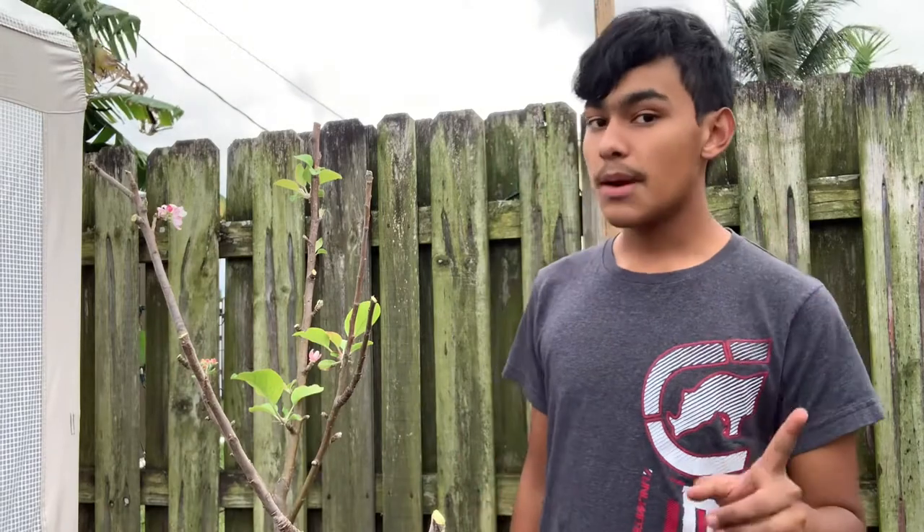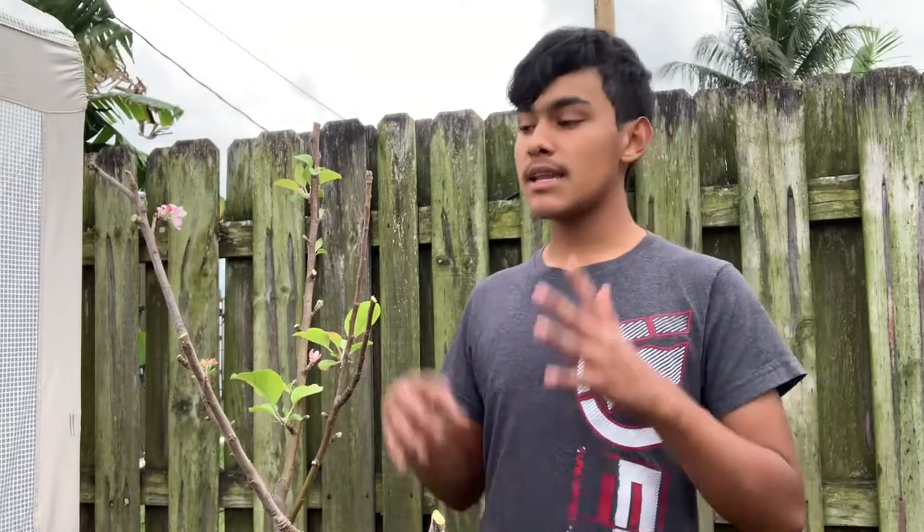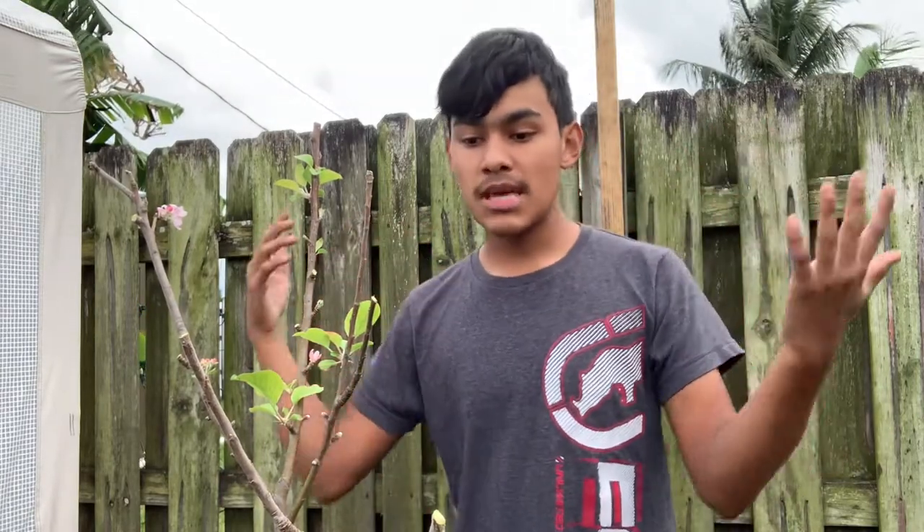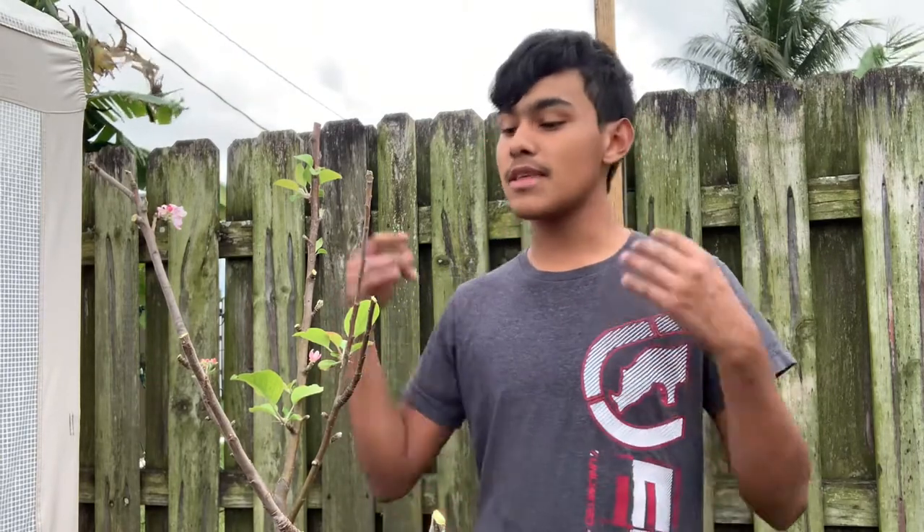Now we're going to talk about the full care of this apple tree. Number one: set it in a location where it receives six or more hours of direct sunlight. Apple trees and other fruit trees need more sunlight than almost any other plant, because they work the hardest in the garden — they need the most food to produce the amazing fruit you eat. Set them in a full sun location so they produce great and look amazing.